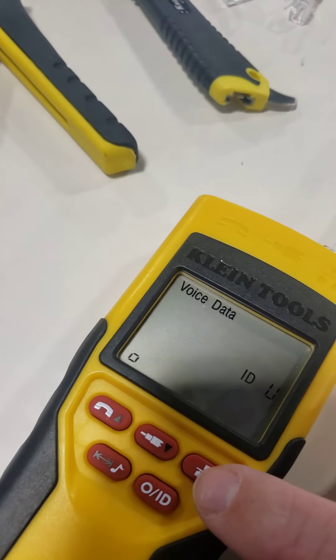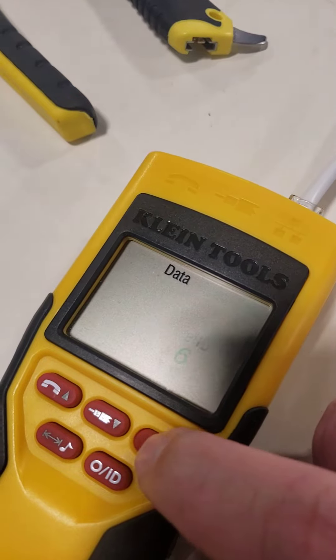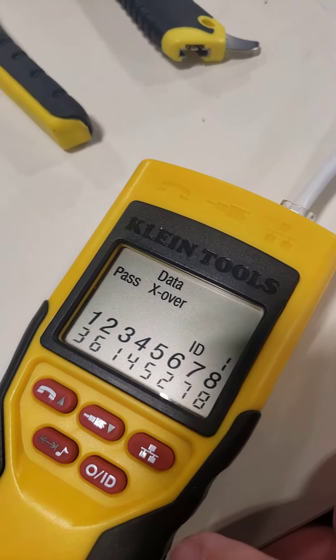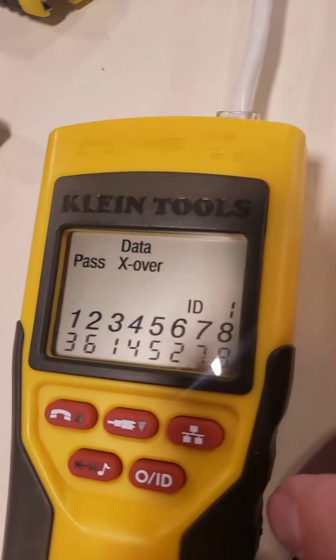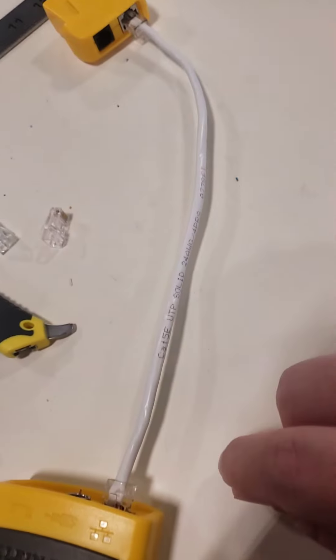Then we tested to see if we get a crossover, because I did both different types — one end has T568A and one end has T568B. We pressed the tester and you can see we do have a crossover, and if I reverse it we get the same result.